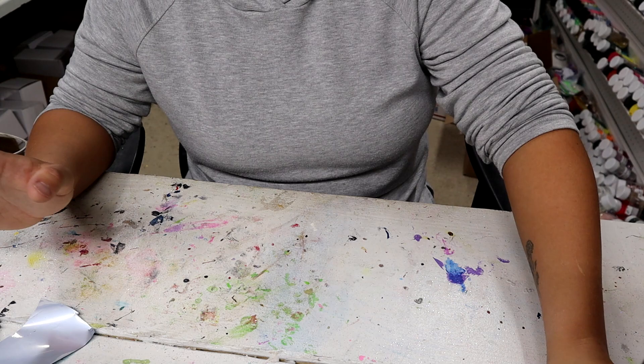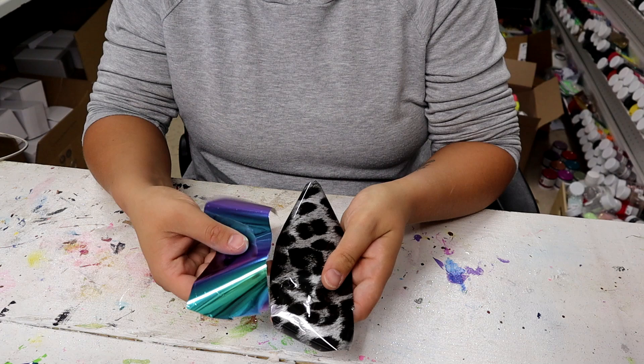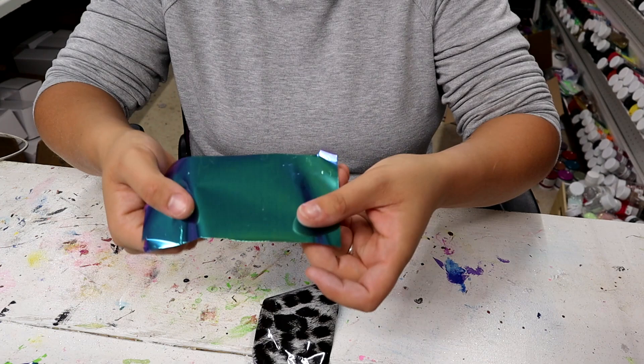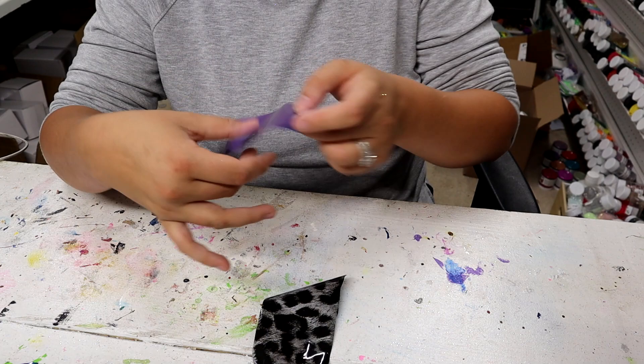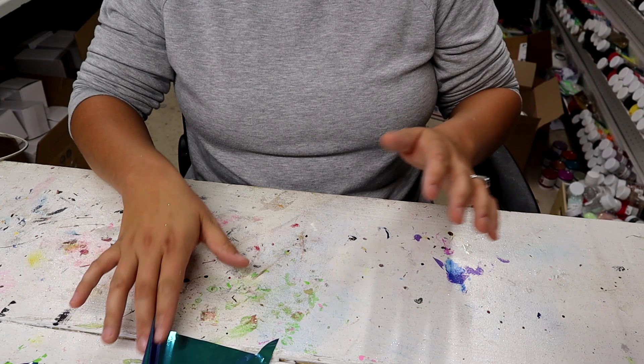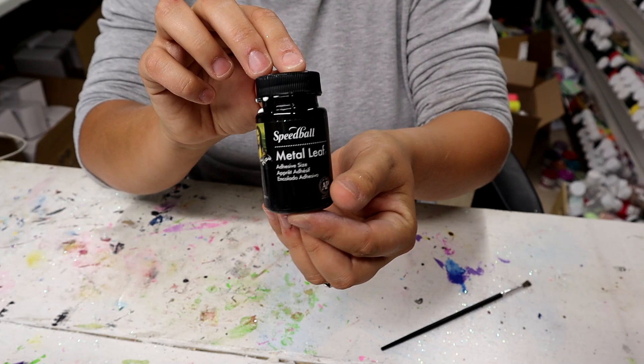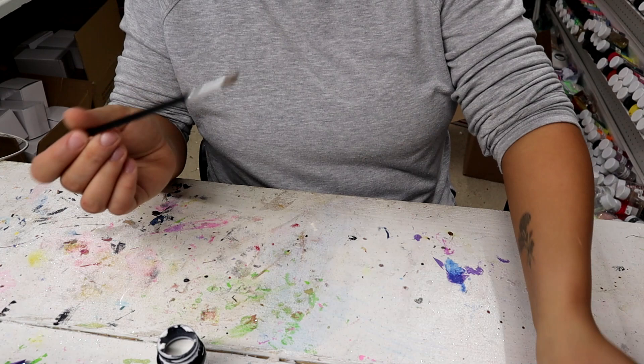Now that the tumbler is spray painted and dried, it is time for the foils. I got all of my foils and my foil adhesive from the Glitter Grind — I'll have my link for them in the description. These are the two I'm going to use: the black and white leopard print is going to look really good against the black tumbler, and this color shift blue to green to purple is going to be that pop. They come in I think 12 by 24 sheets and I just cut them into sections because it's a lot easier to work with.